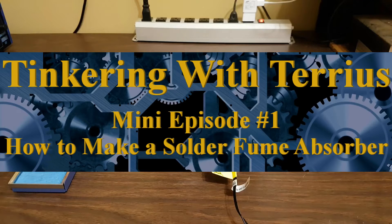Thank you for joining me for Tinkering with Tarius Mini Episode 1. In today's short episode, I will show you how to make a cheap and simple solder fume absorber.